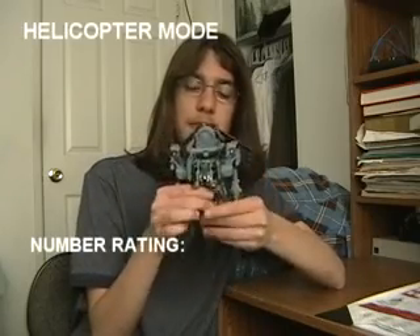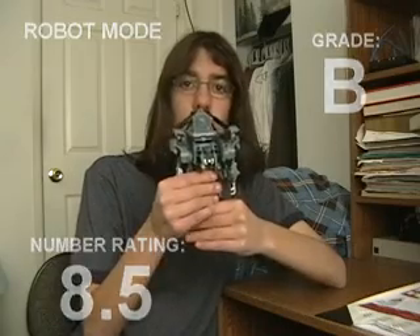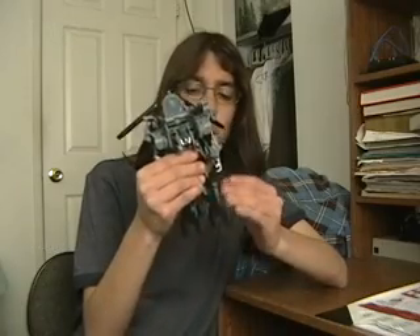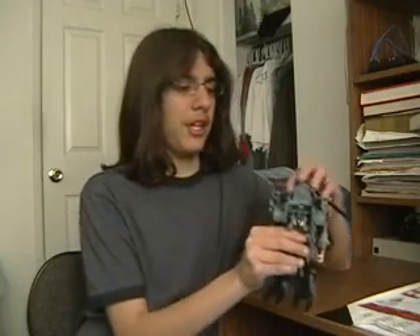So I give his helicopter mode an 8.7, which is a B+. It's a great helicopter mode. I give his robot mode an 8.5, which is a B. So overall he gets an 8.6, which is a B. So if you want this figure, even though he's from wave 1, I suggest you get him — I recommend him. He's a pretty good addition to the TF movie line collection. He's very accurate. So this is BlackSpiderDavid signing off — thank you guys for watching, see you later.